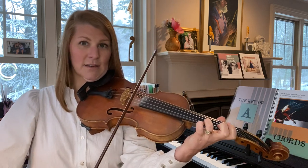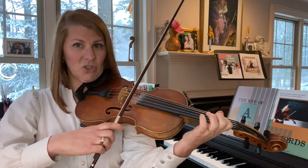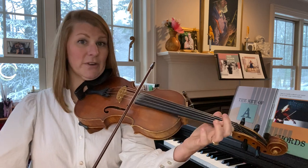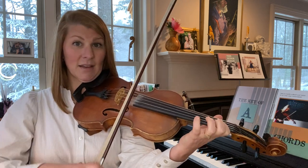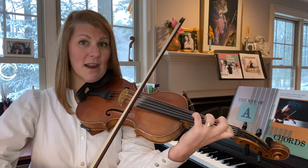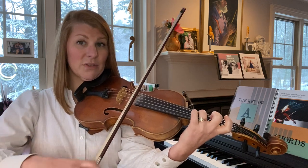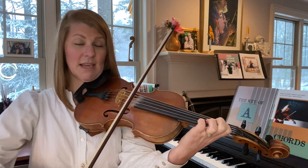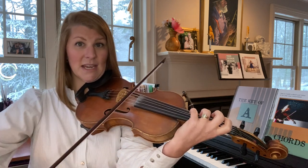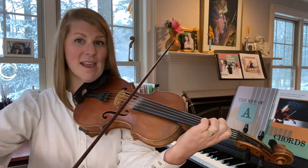So we have unisons here. Your first finger was an A, and this pinky is also an A — so there's a unison right there. And then there's a unison G, F sharp, E, D — pinky D unison — C, B, A, G.